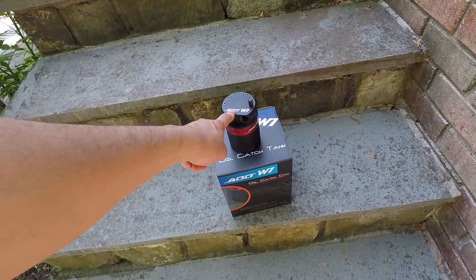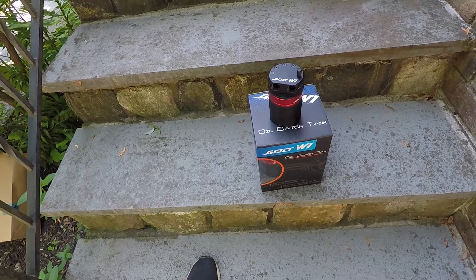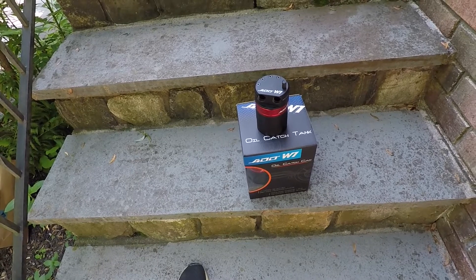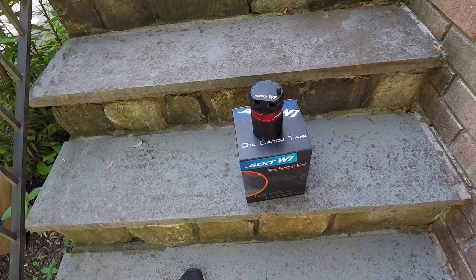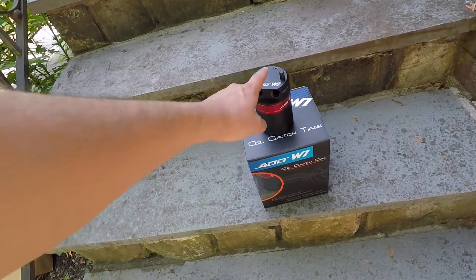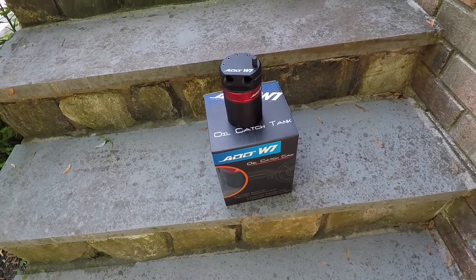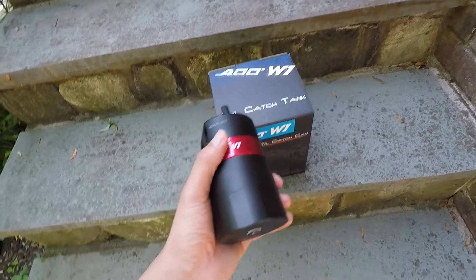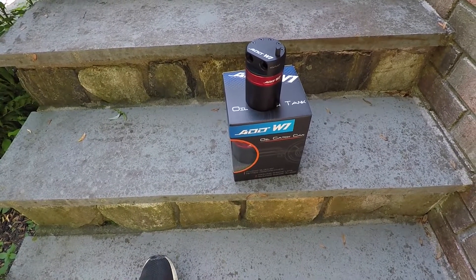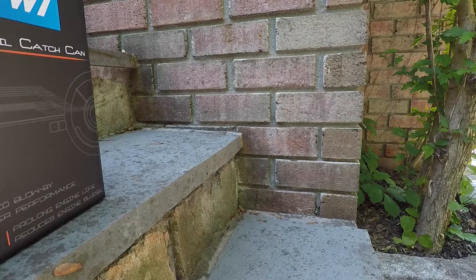The point is to catch that oil vapor before it goes back into the intake. The reason you want to do that is because the WRX 2015 and up is direct injected — there's no gas being sprayed on the intake valves. That means the intake valves can get clogged or very dirty with carbon deposits, and having oil vapor coating the intake valves makes them get dirty quicker. So it's a good idea to get oil catch cans or an air oil separator to keep intake valves cleaner for longer.